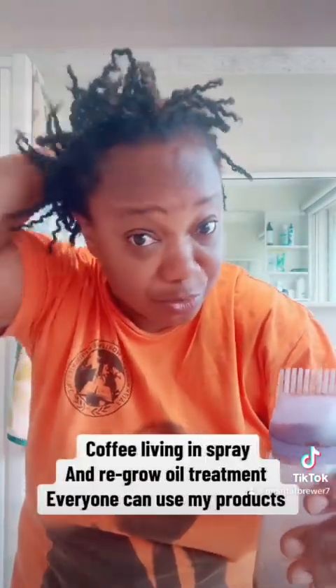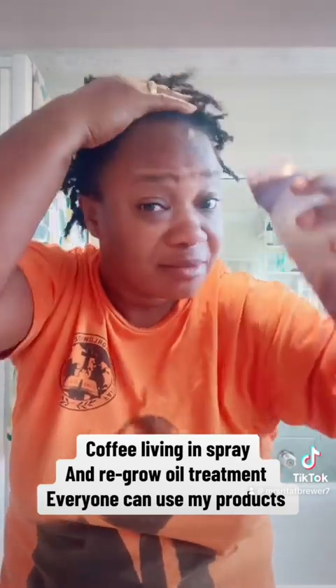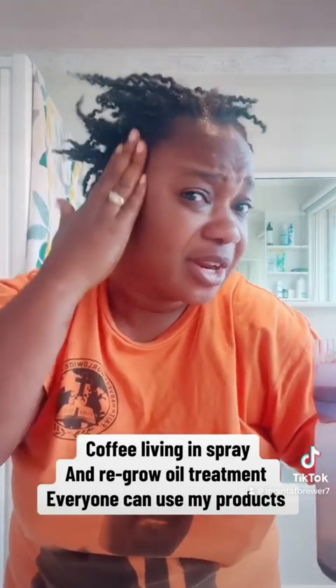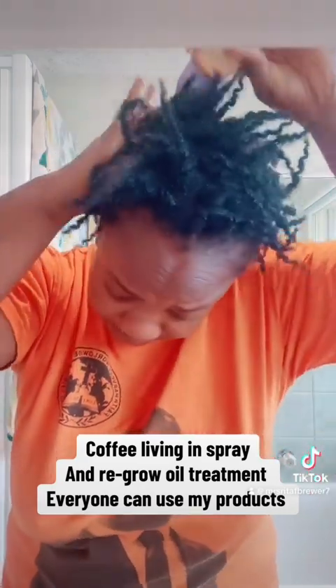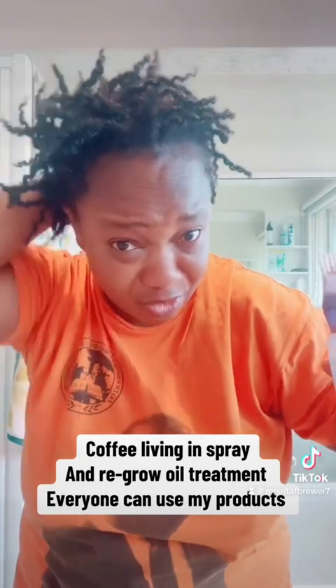If you have not gotten your products yet, please do. You can see my natural hair — this is my one-year growth. Now that I've done dreadlocks, I'll put everything in and then I'll cover it.